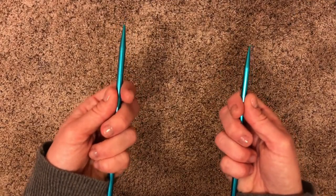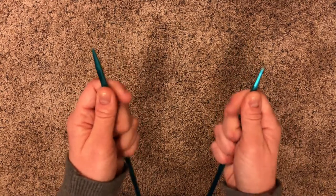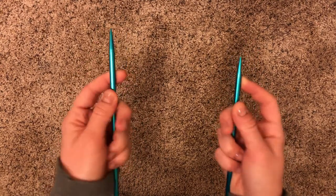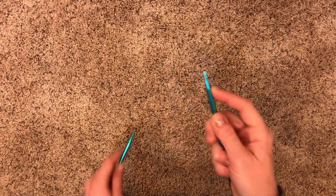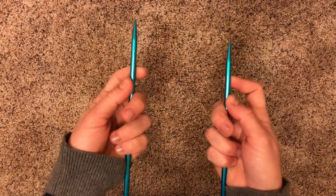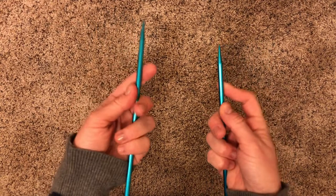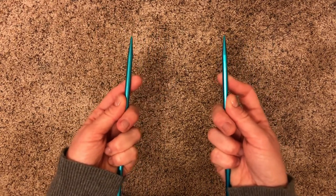And there you have it — how to hold your needles. If you're not really comfortable with this kind of grip before you start, practice a few times. Maybe write your name holding your needles like this. Let go and try over and over again until you think you've got it down and you're comfortable holding your needles like this.